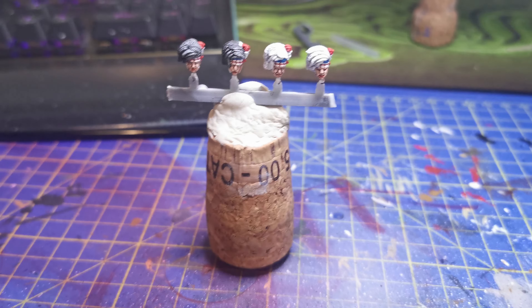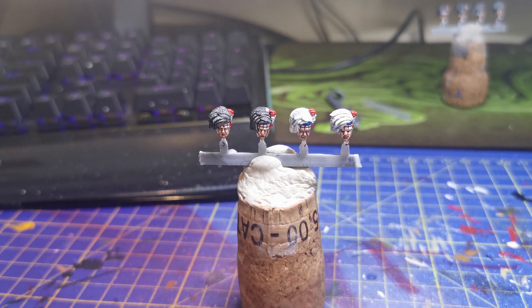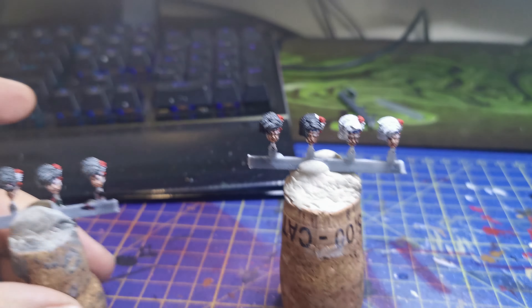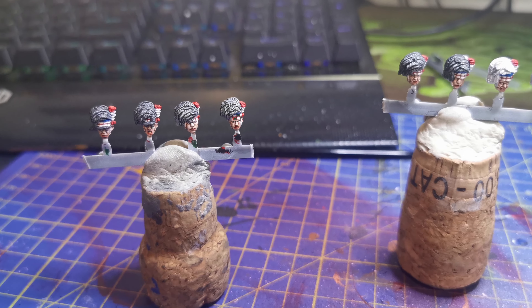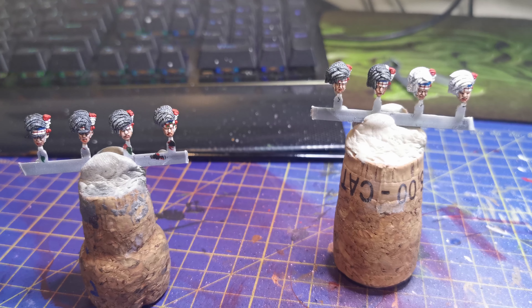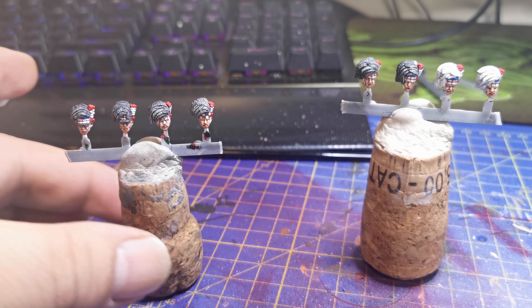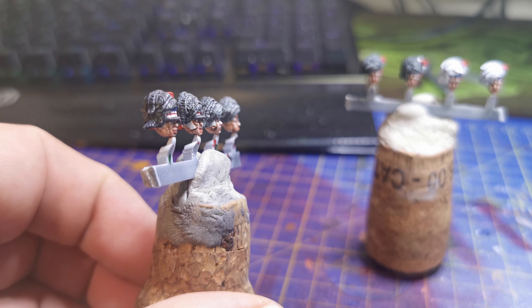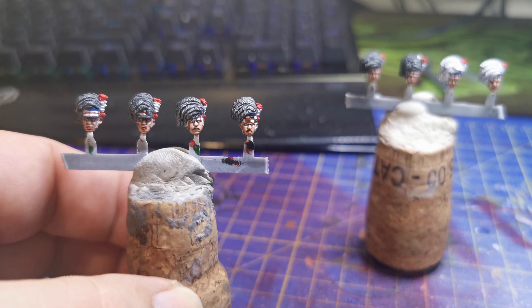So my mission today then is to get these completed, because I really want to get on with something different. I love the Highlanders, I love the detail, I love all the history behind them, but it feels like I've been doing these forever.